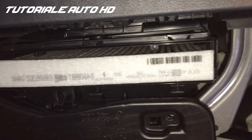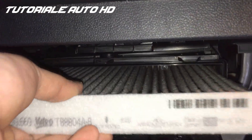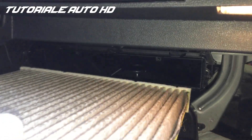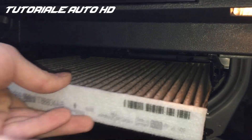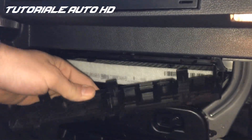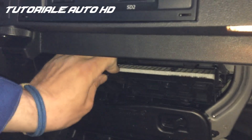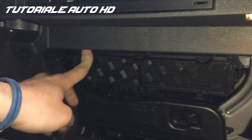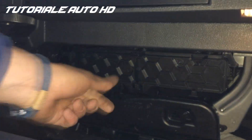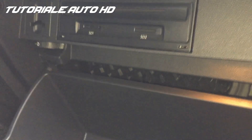You can pull the filter out. Put the cover down first and push until it snaps. Now push the glove box until it snaps.